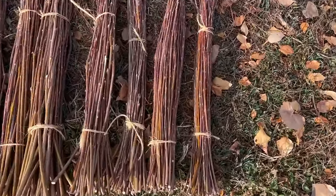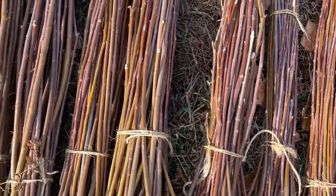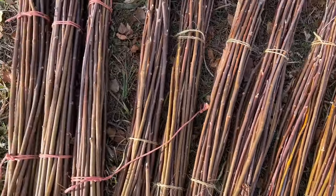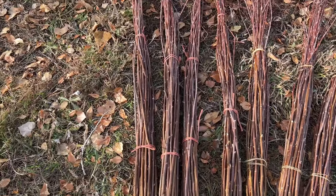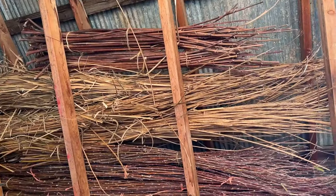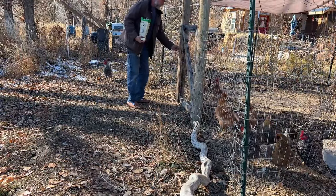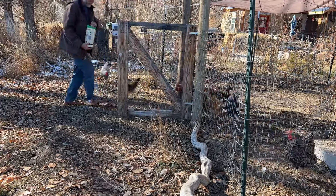When it comes time to use these, they'll just have to be rehydrated and mellowed in a tarp, and then they can be worked into useful objects. Gathered those up with the Tule and the dogbane and put it all up in the rafters in the barn. No chickens were harmed in the filming of this video.